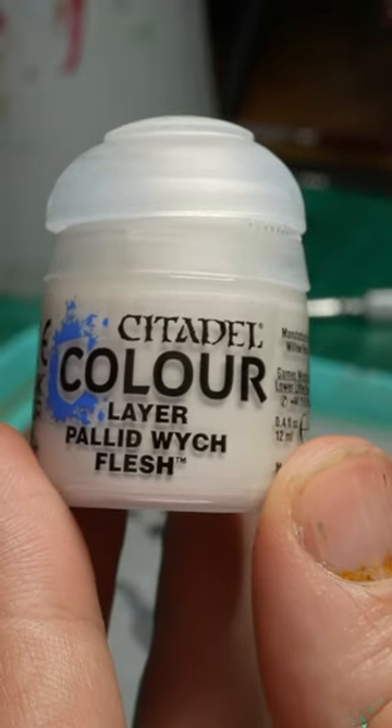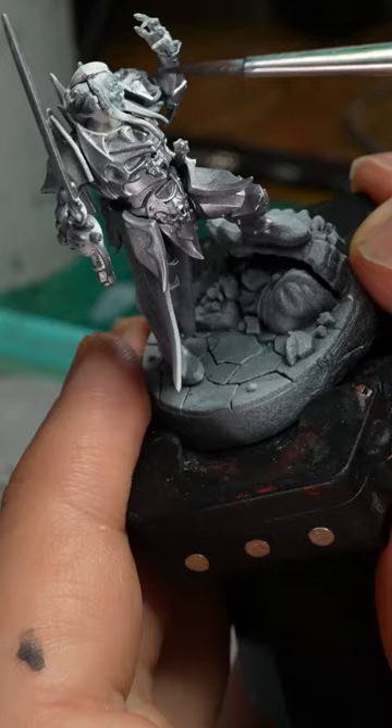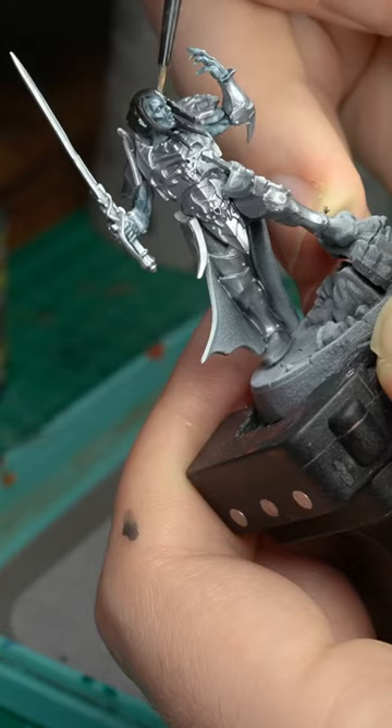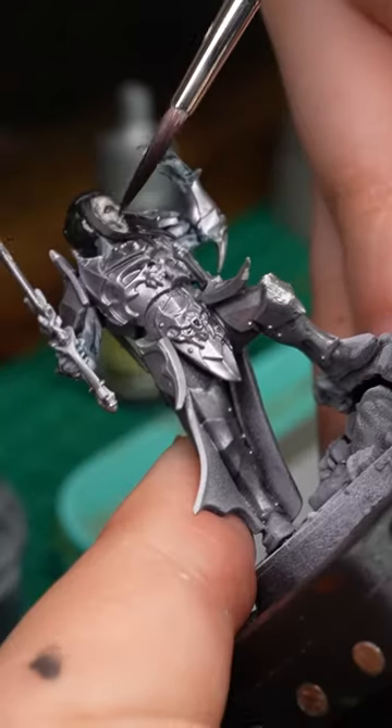For my first time painting an undead, I used pallid witch flesh to paint over the skin, and then over that I used Drakenhof nightshade in order to create shading as well as give it a nice undead blue. Over that I added more pallid flesh and brought down the brightness using a layer of Nuln oil.